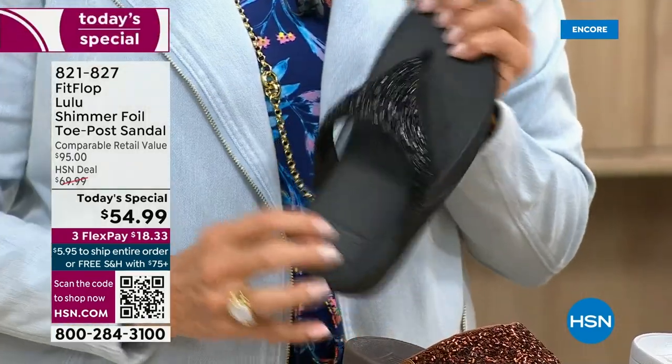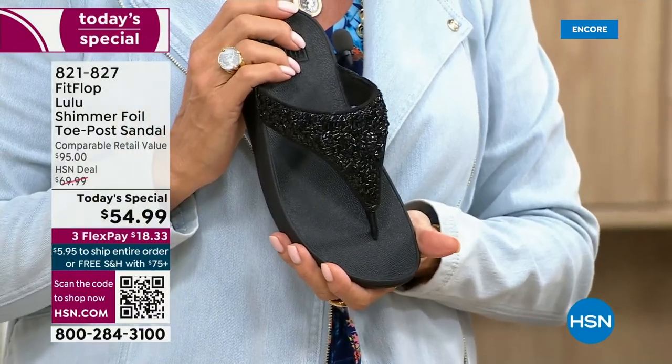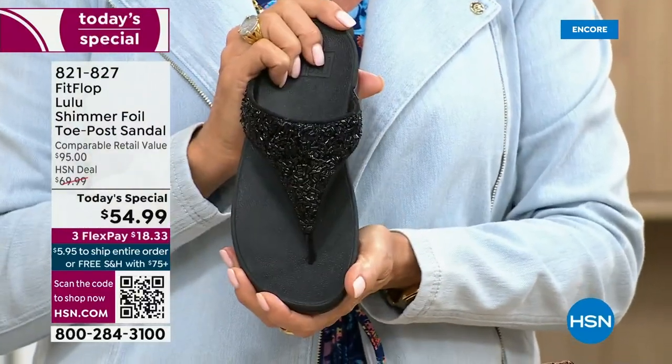I remember researching the brand when we launched — I just did a little search and there's literally a cult following for this brand. This just happens to be a super, super cute summertime statement-making sandal.